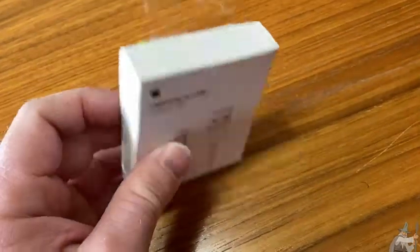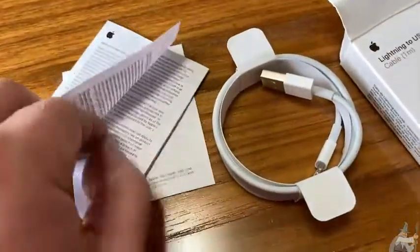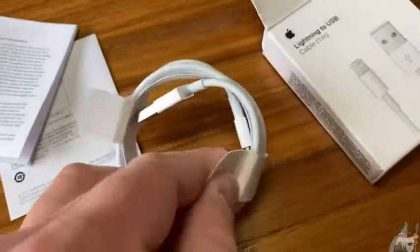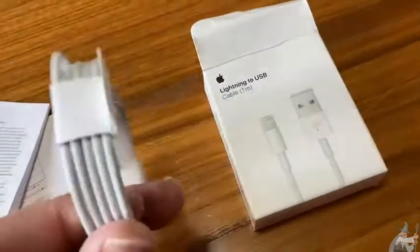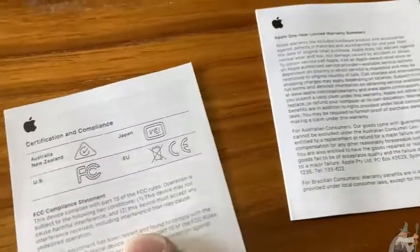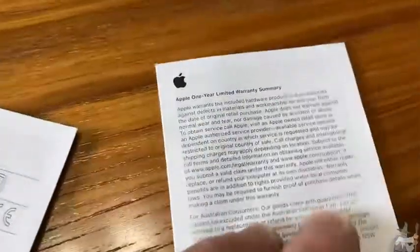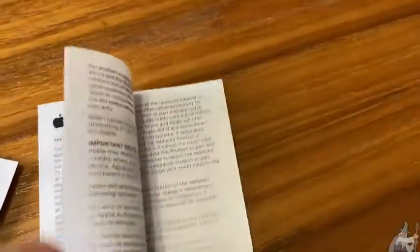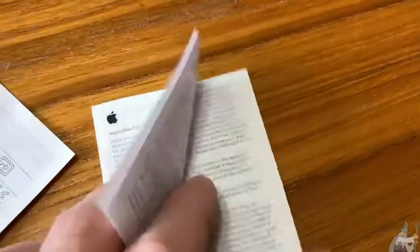Let's go ahead and open it up and test. Here it is out of the box — comes with some little information sheets. Here is the connector. Really useful, absolutely essential for charging your phone. It's interesting it came with these little pieces of paper — it talks about some certification and compliance stuff, and then here it talks about a warranty. It comes with a one year limited warranty, which is cool.